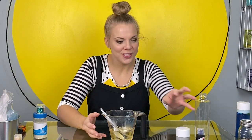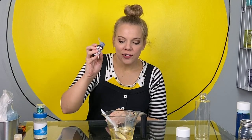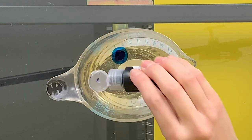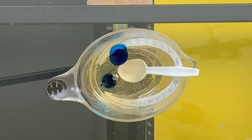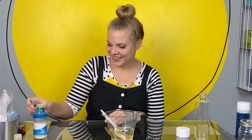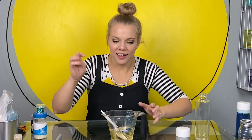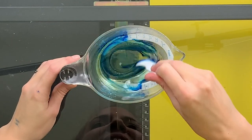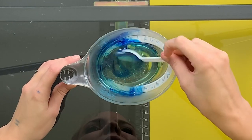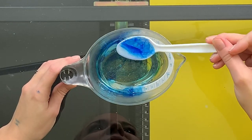The next step is to add food coloring or liquid watercolor to our corn syrup. I'm going to use blue for my bottle. I'm going to add one, two, three drops. If you want more color, add more color. Let's stir it up.